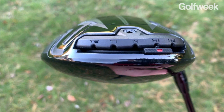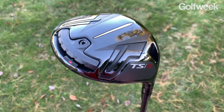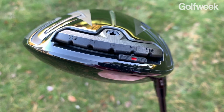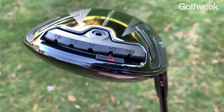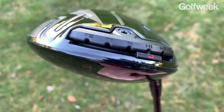When you put the weight into the heel positions you're going to be creating a draw bias, and when that weight slides over to the toe side it's going to create more of a fade bias. The weight itself is right on the perimeter of the head, meaning you're going to get shot-shaping ability without sacrificing MOI — it should remain high because that weight is so far back away from the hitting area.